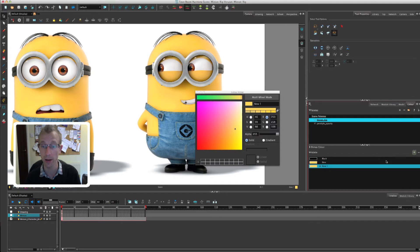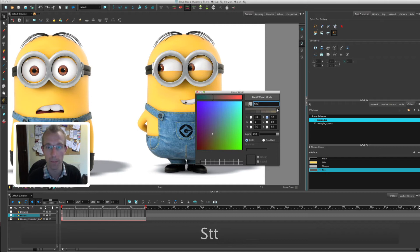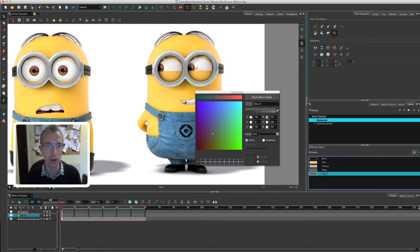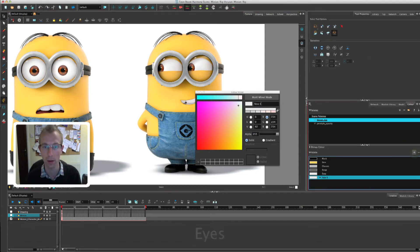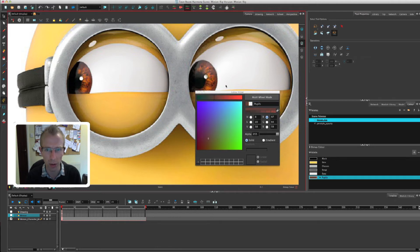Then all we have to do is click the plus button again to create another one — a copy of the previous colour — and we can select the eyedropper again. There we go, we'll do the glasses and rename that. Then we'll do the strap around his head, and then we're going to need the white of his eyes, and then the pupils. This one might be a little trickier because it's very close up and there's quite a lot of colour in there — try to go for a browny kind of colour, that's not bad.